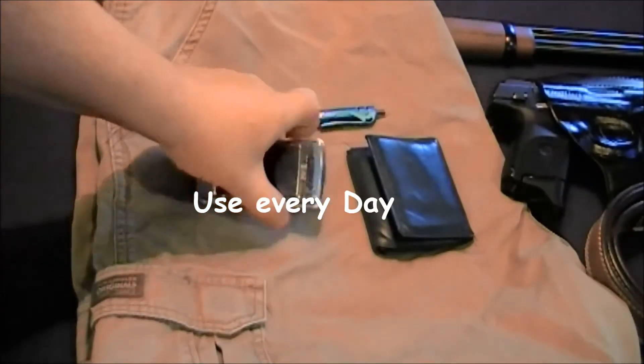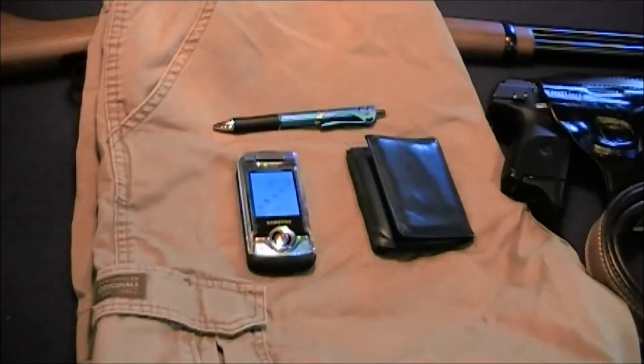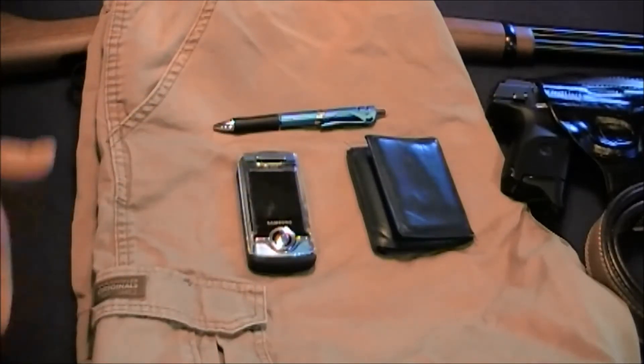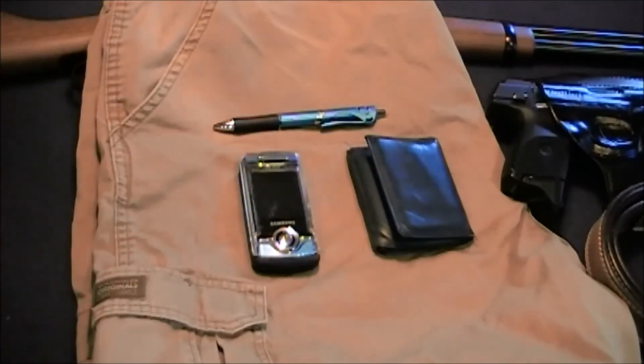Everything else I carry includes my cell phone. I'm old school — I don't have one of those fancy smartphones; I just have a regular cell phone. If you're somewhere and you're spending too much time on your cell phone, you lose focus on your situational awareness. You could put yourself in a situation where you couldn't react rapidly. If you need to be on your computer, be in a location that's relatively safe.